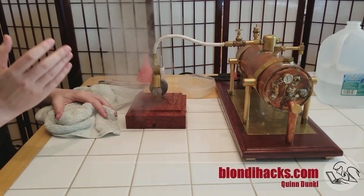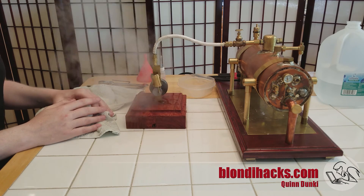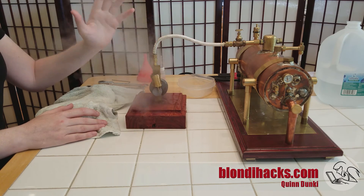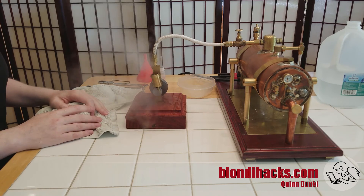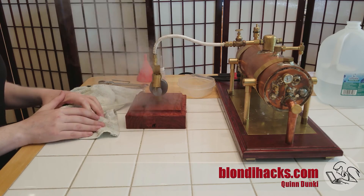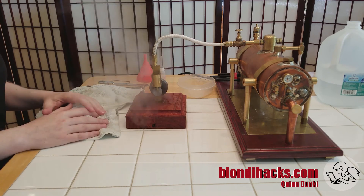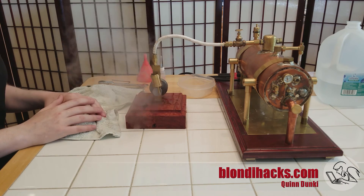That is a full cold start of the boiler and a steam engine running on live steam. If you'd like to know more about any of these projects, this engine and this boiler are really thoroughly documented on my blog at blondyhacks.com — there's a link in the description. Thank you patrons — hashtag Thank You Patrons. Your support is what makes all of this kind of stuff possible. I really hope you've enjoyed the content and thank you all very much for helping me make it. We will see you next time. Thanks for watching.